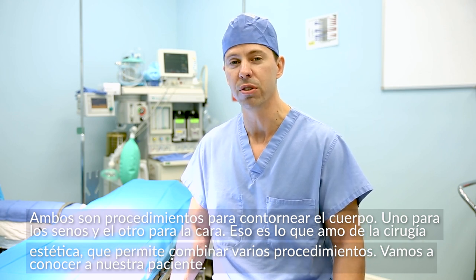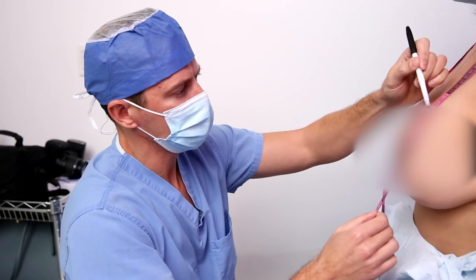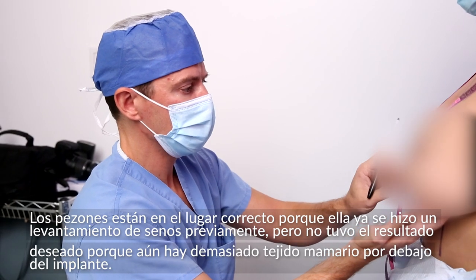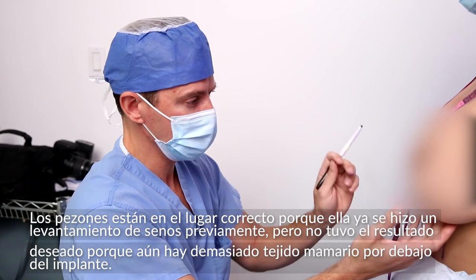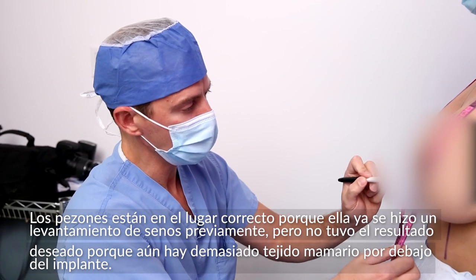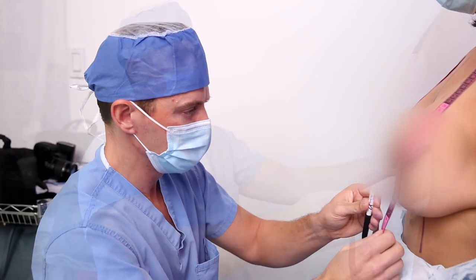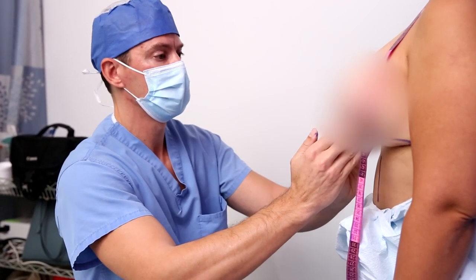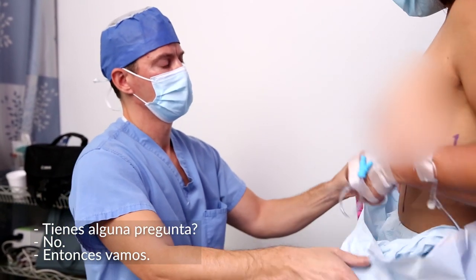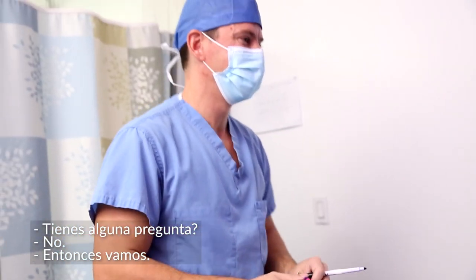Let's go meet today's patient. The nipples are in the appropriate spot — she's already had a breast lift, but the prior operation did not go well because there was too much breast tissue left below the implant. So today the goal is to remove the implant and perform a breast lift. Do you have any questions? All right, let's go.